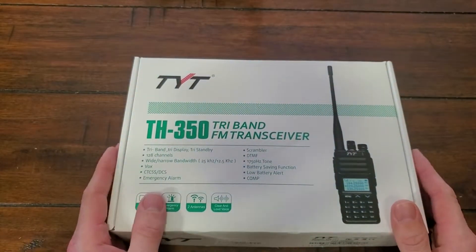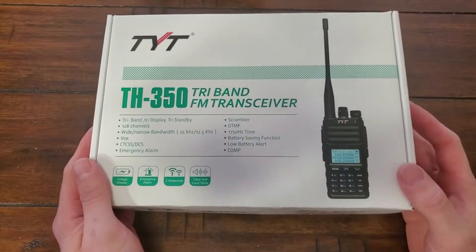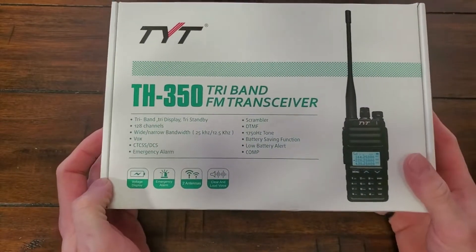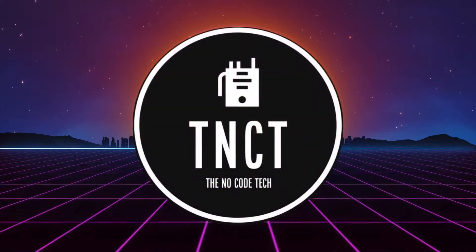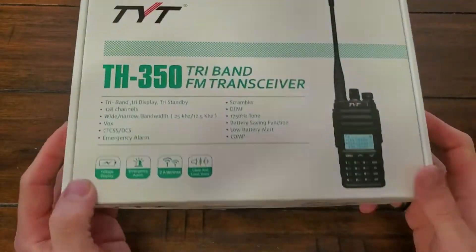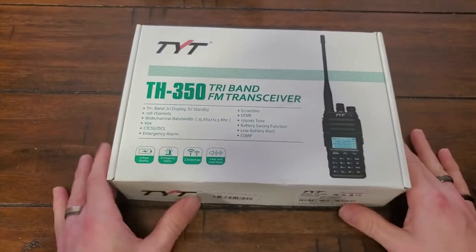Hey folks, thanks for tuning in. I'm NoCode and you're watching NoCode Tech. Today I'm gonna do an unboxing of the TYT TH-350 Tri-Band FM Transceiver. Tri-band, so she does 2 meters, 220, and 70 centimeters. Let's see what's in the box.